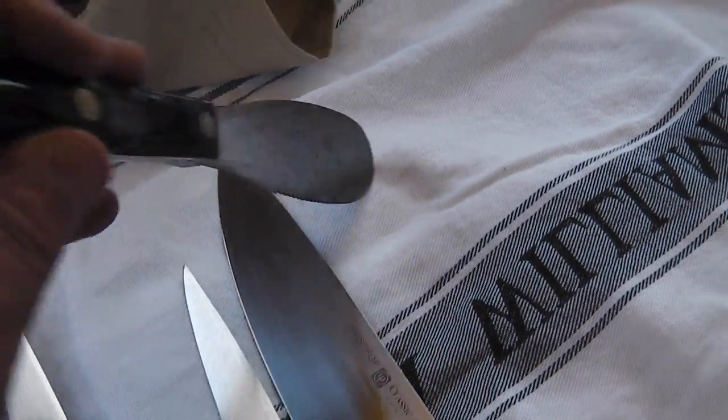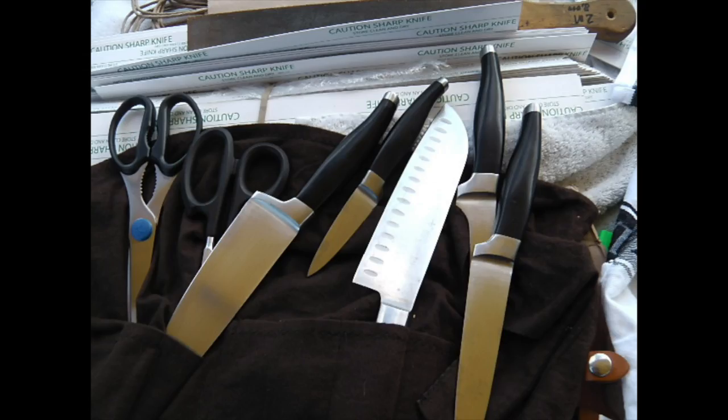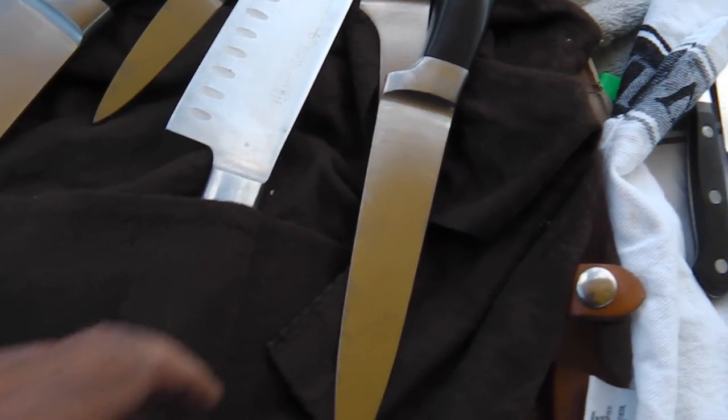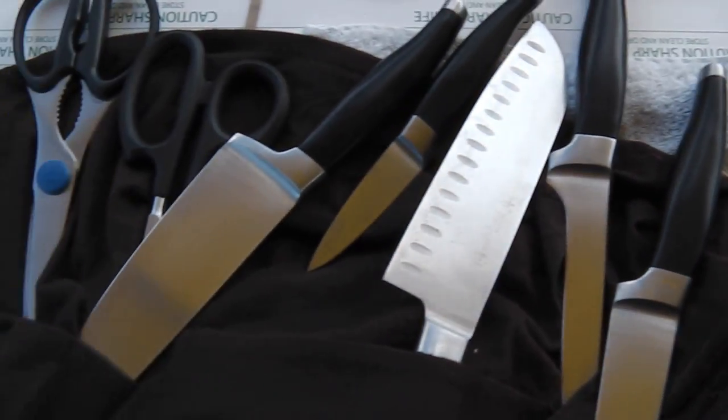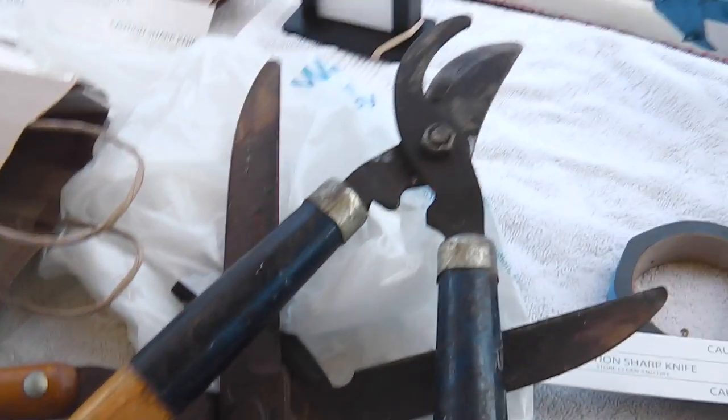What's your charge, sir, if you don't mind my asking? I'm starting to catch up now. These are loppers and hedge trimmers, and I got two fillet knives hiding under here that you haven't seen yet.